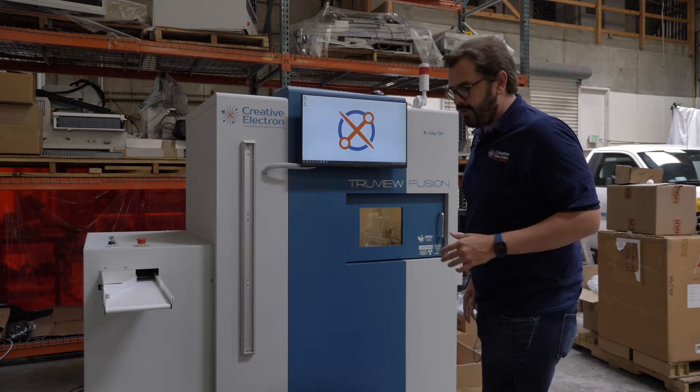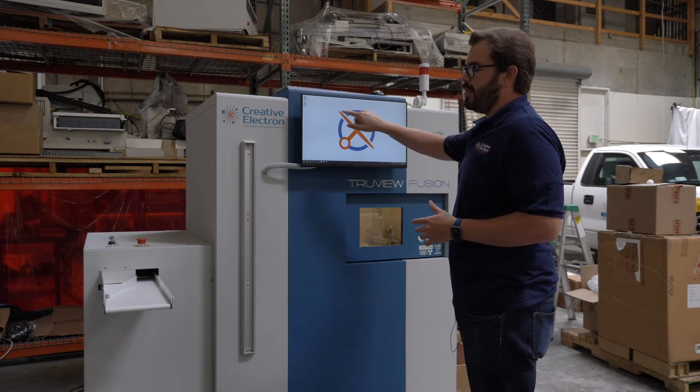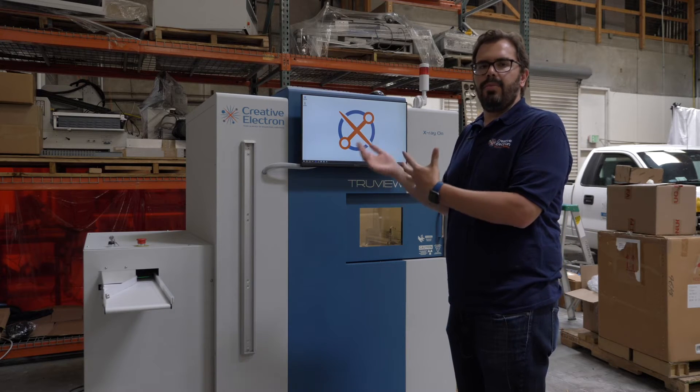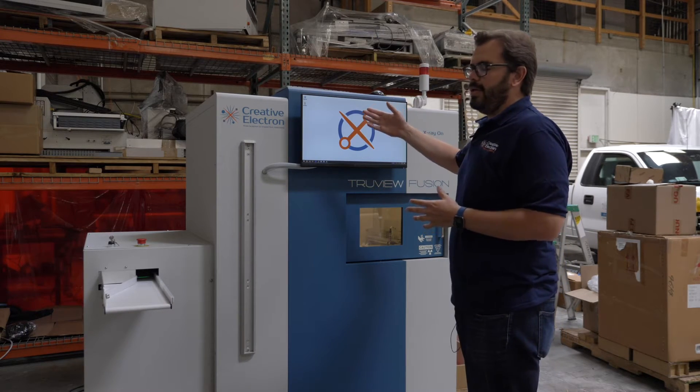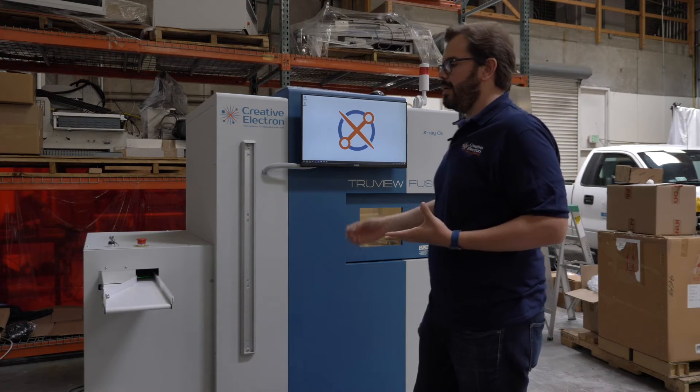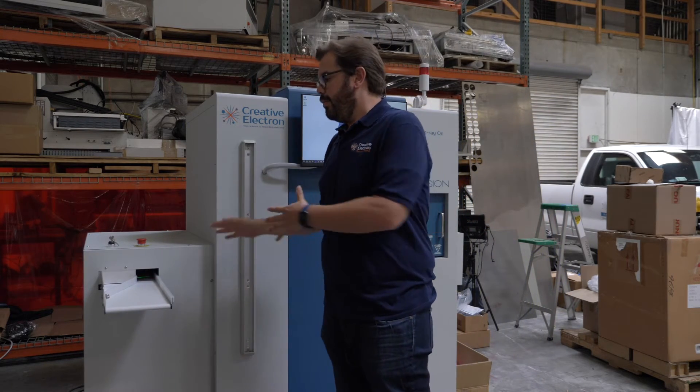The operators can interface with the machine with this touchscreen so they can come in here and set up inspections. There's engineer and operator levels, so the engineer will set up passing and failing criteria and the operators would just come here and load. Very simple to use.